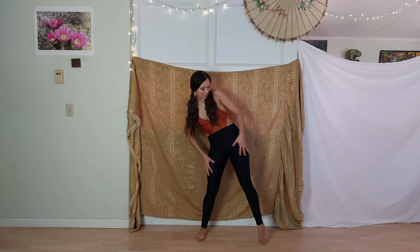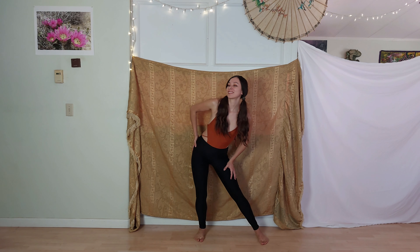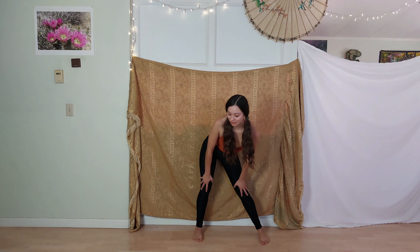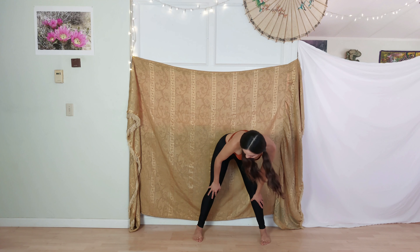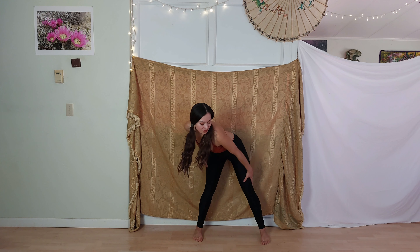Circling back the hips, you can raise your heel here and allow yourself to really touch the textures of your legs, of the fabric that you might be wearing. Beautiful, my love.